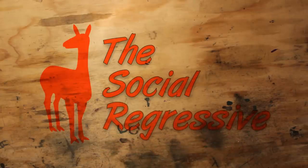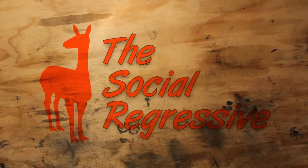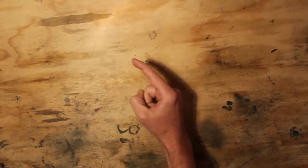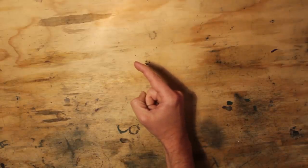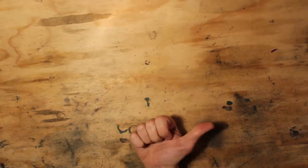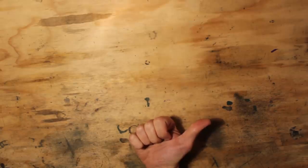If you liked this video, be sure to like, share, and most importantly subscribe. Even if you didn't like this particular content, subscribe — there's probably something coming that's more up your alley. Check out this playlist here for videos in a similar vein to what you just watched. And finally, the Social Regressive is on Patreon, so you can become a patron of the Destructive Arts and earn some goodies while helping us provide high quality videos by kicking us a few bucks a month. Thanks a bunch for your patronage.